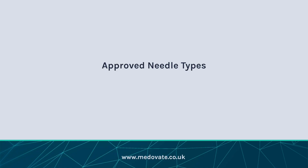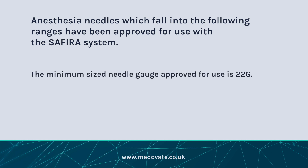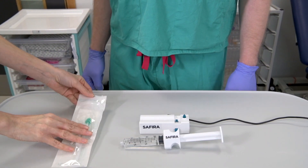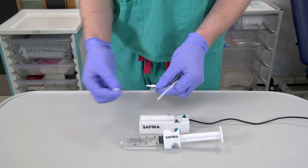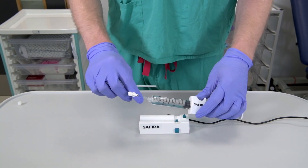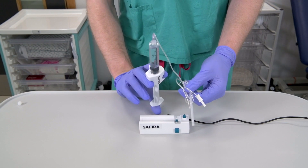Approved needle types. Anaesthesia needles which fall into the following ranges have been approved for use with the Sephira system. The minimum sized needle gauge approved for use is 22 gauge. The maximum length of needle approved for use with this system is 120mm. Aseptic technique should be used at all times during syringe filling and connecting the needle. Remove the selected needle from the sterile packaging and remove any safety caps. Connect the needle securely to the end of the Sephira syringe.